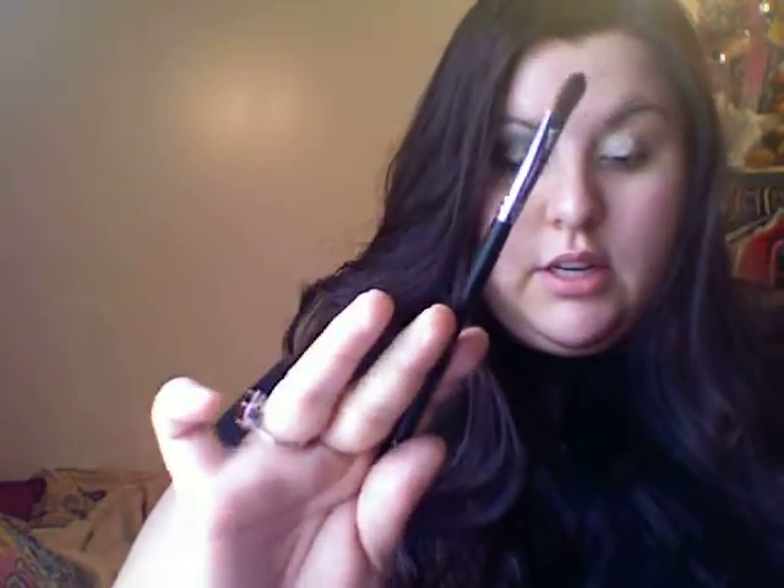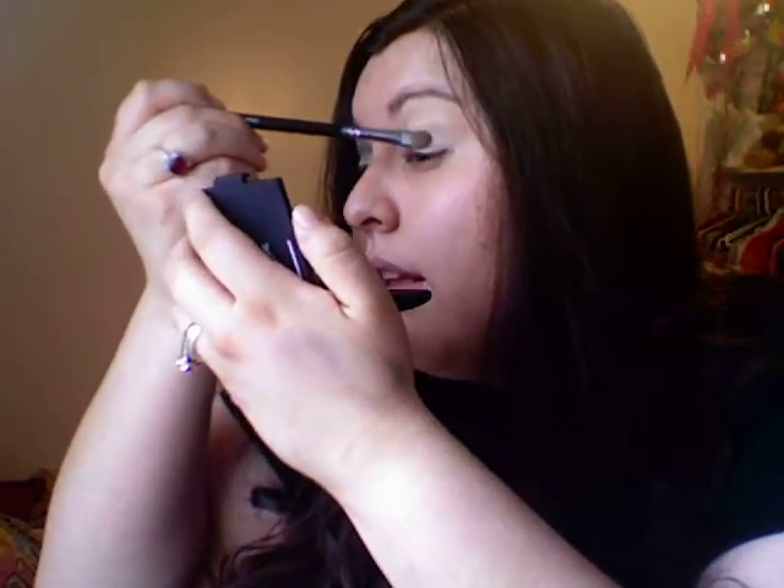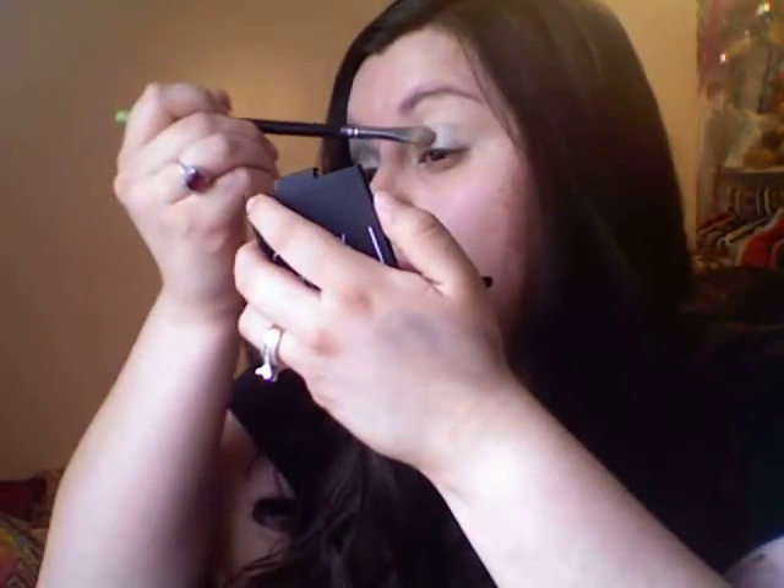I'm using a brush like this and taking the second row, the first color, and just picking it up. You can't really swipe it on — you have to pat it on because you will get fallout. So just be very careful and pat it on like that.